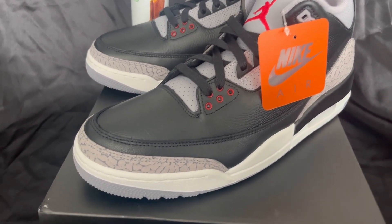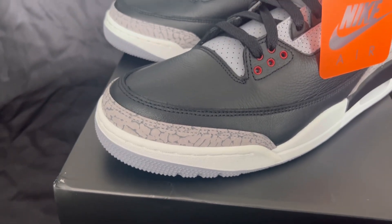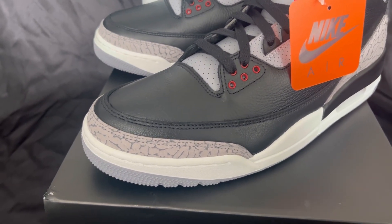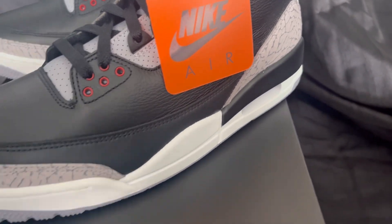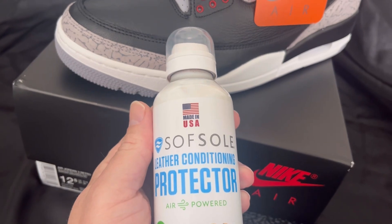A lot of the elephant print on a lot of these shoes were really, really light — pretty much white, actually. And if you're checking out mine, you're saying those don't look white. Well, what I did earlier: I had this can I got from Walmart.